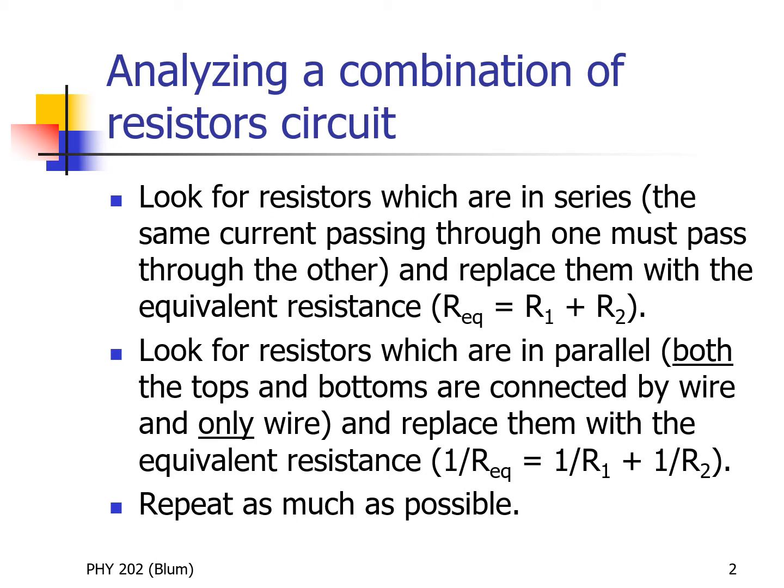When analyzing the complex circuit, we are going to look for occurrences of series and parallel. With series, we will be looking for resistors which share the same current. The current that goes through one must go through the other, and then we can replace those resistors with one equivalent resistor where that equivalent resistance is given by R1 plus R2.